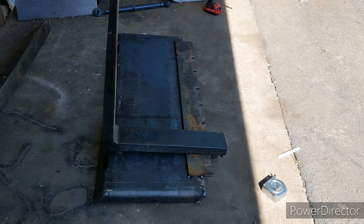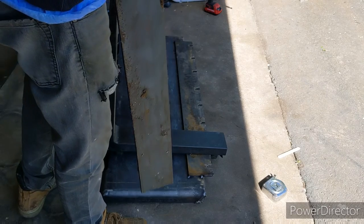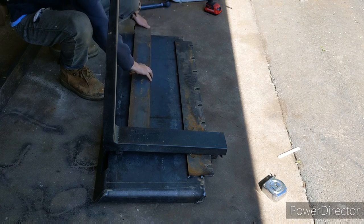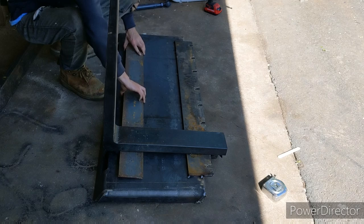It's not quite popped in yet — I'll probably have to flip it up to get it in fully, but it's pretty close. This plate, which is the same as the other one just with no holes in it, will go underneath and click in like so.